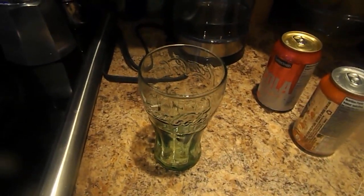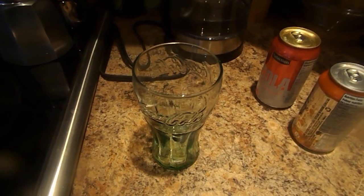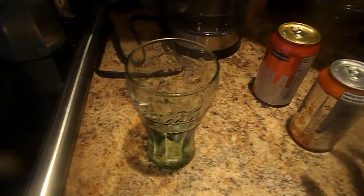Welcome to a new show. This is a drink, or a soft drink, called How to Make Winter Cola Orange Vanilla.